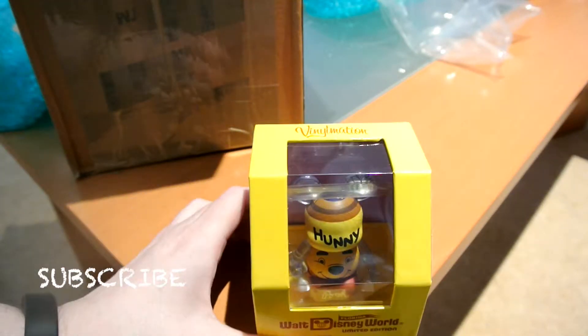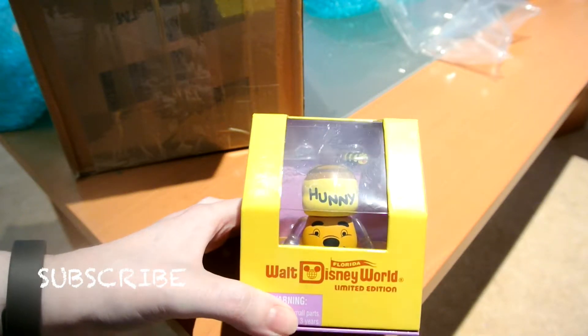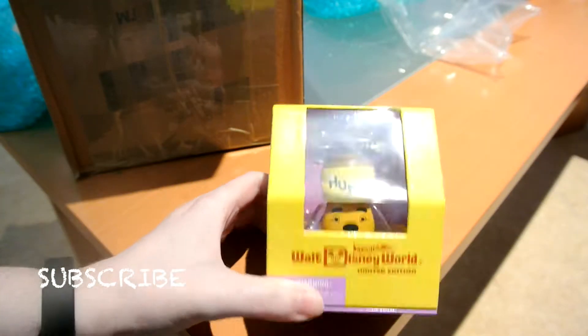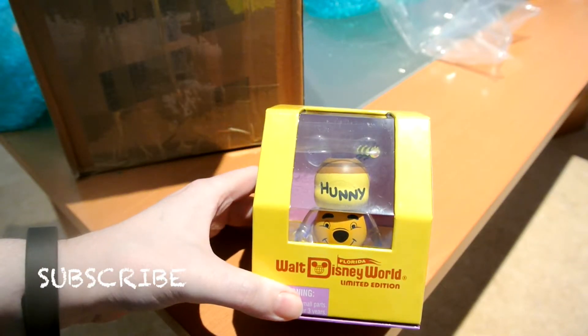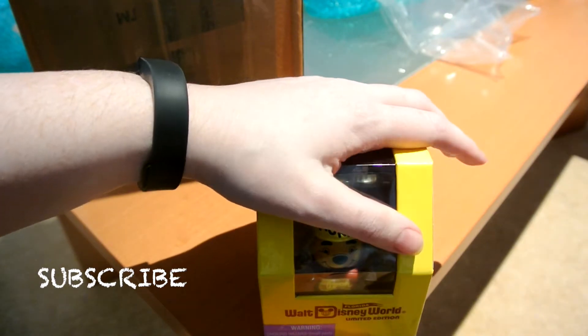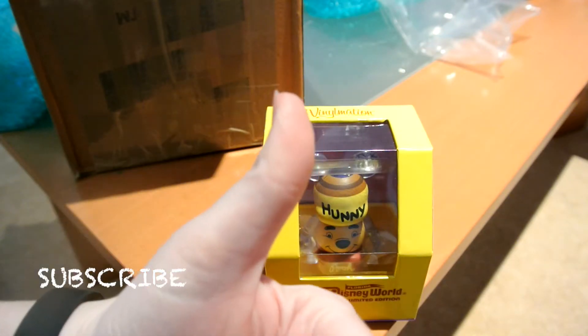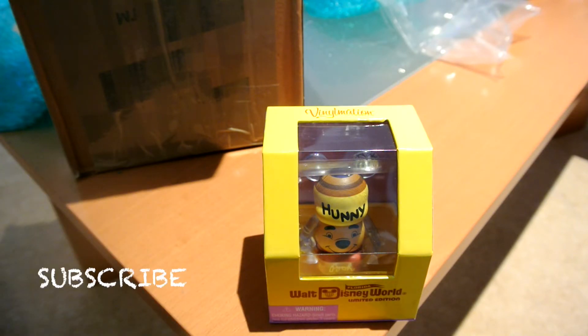Was it a good little buy? I think I only paid around £15, though I can't quite remember. If you are new, don't forget to subscribe, and if you like this video give it a thumbs up. I'll talk to you very soon, bye!